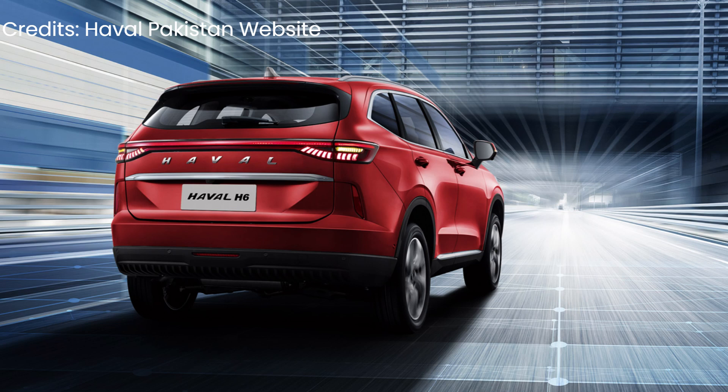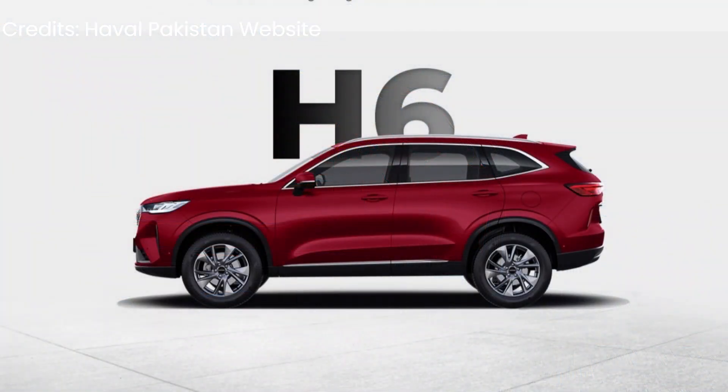Competitors in this segment include MG, Toyota RAV4, and Honda CR-V. This car can compete with all of them, and it also comes with more advanced features.